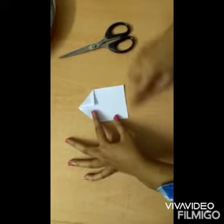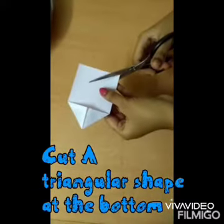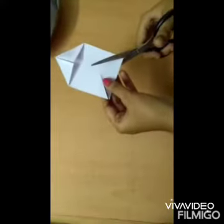And after this we have to cut a triangle at the bottom of this paper, as you can see in this video.